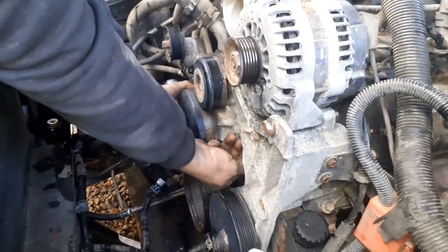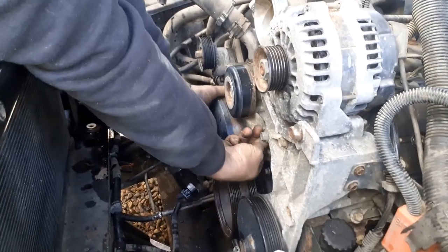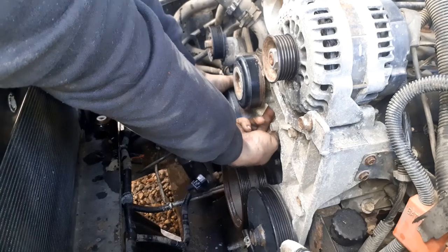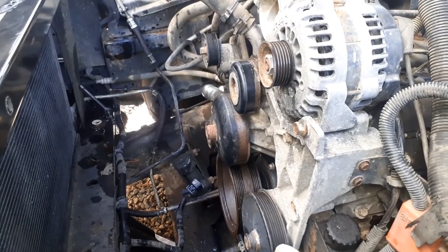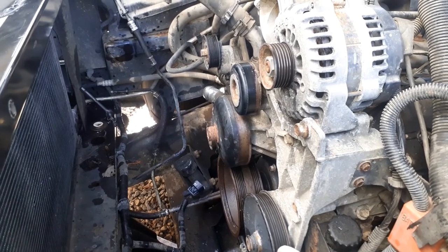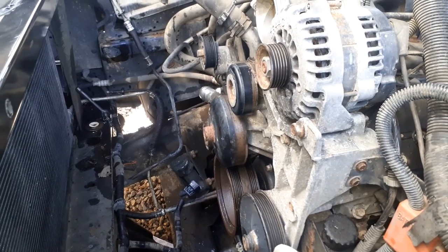The only thing that fought us was the crank bolt. I don't even think we needed those rods - the lifters stayed up all by themselves. Good insurance though. We actually had to push them down to put the rocker arms on - every one of them was still up.